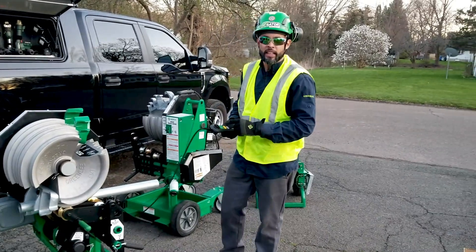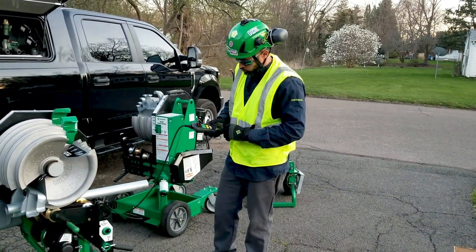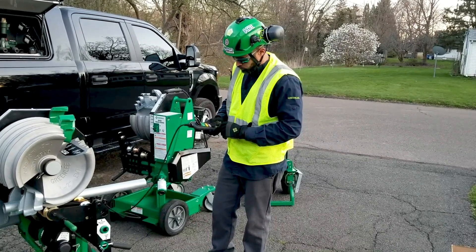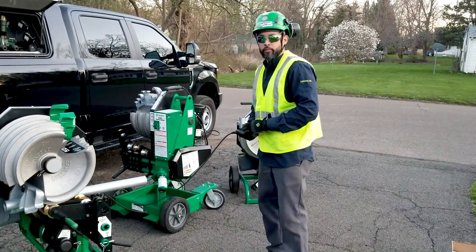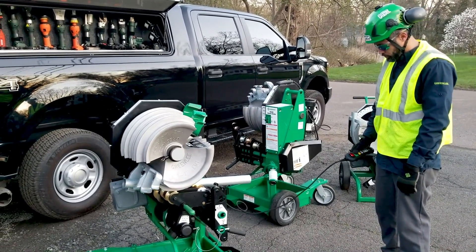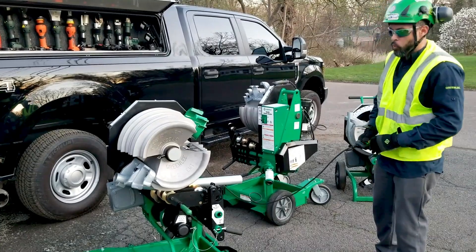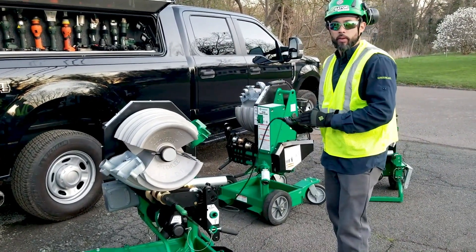We are going to program a 90 bend onto the pendant and hit bend. Once the bend is completed, it will automatically stop at 90.